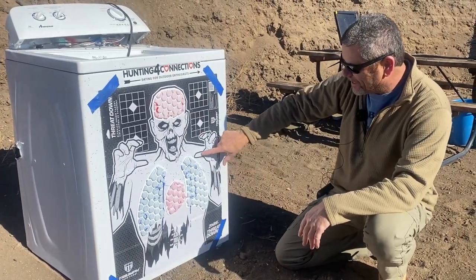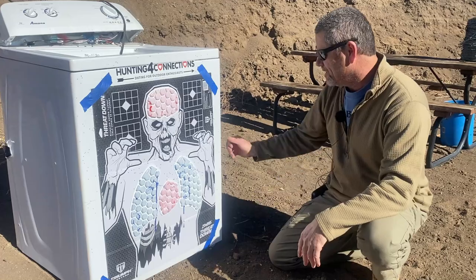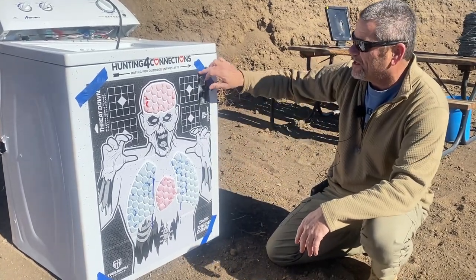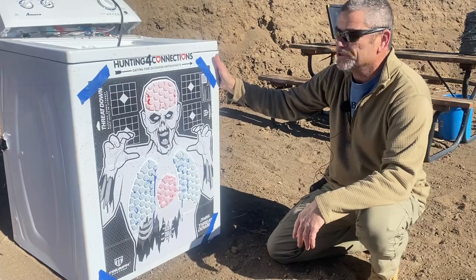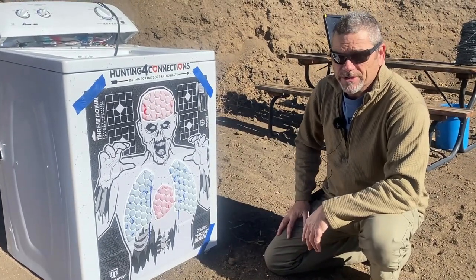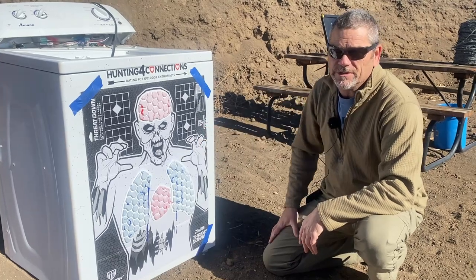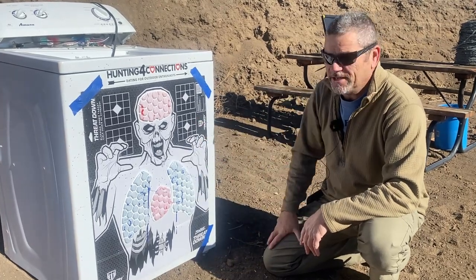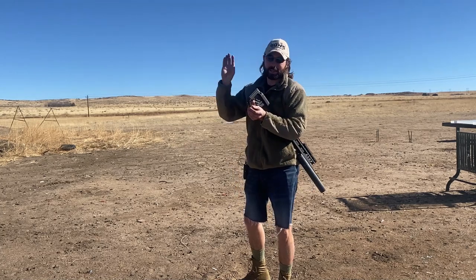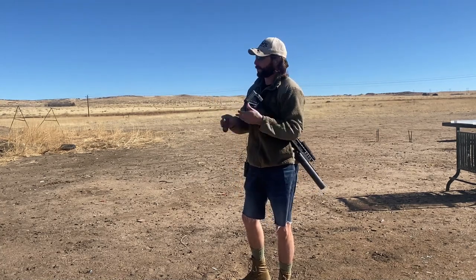We got holes everywhere in this zombie target — pretty cool. Nothing penetrated so we're not going to pull the target off. We put it on this washer here so we can also see how things might punch through when we do the 22s. So the one we're going to do next is the 12 gauge with the double aught buck. This is the entire length of the barrel — about four inches — so that is not much. I don't know what kind of energy it's going to have or if it's even going to penetrate the washer.